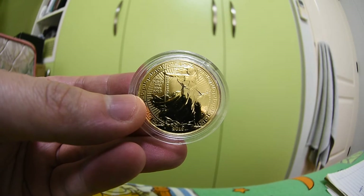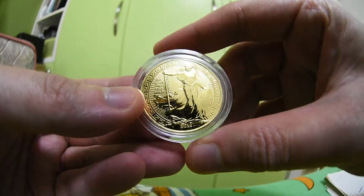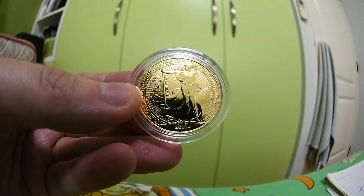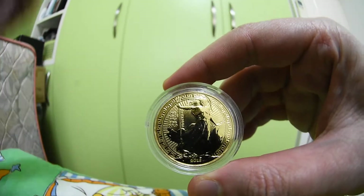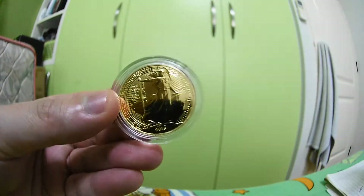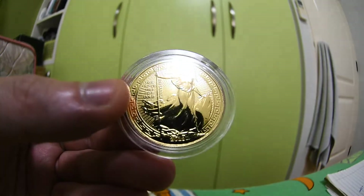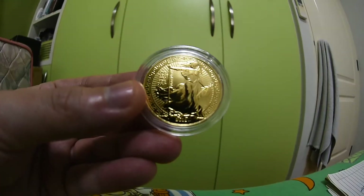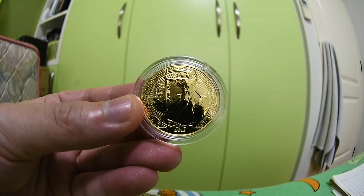This is not the regular bullion Britannia — this is the 2018 Oriental Border version of Britannia. It's a special, limited edition of 5,000 pieces, so the mintage is 5,000 pieces, which is pretty low. It has potential to be a collectible in the future. You don't really pay a crazy premium for this, so it's quite nice.